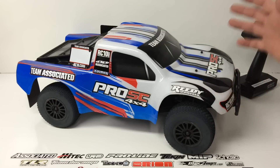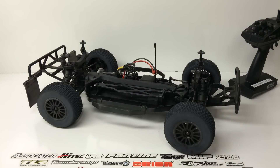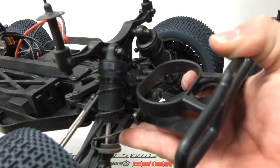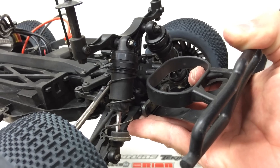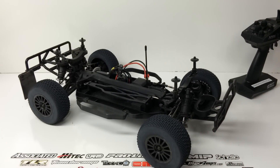Next up were the shocks. These shocks are just massive — I believe they're 16mm big bore shocks that really belong on an eighth-scale buggy. Very large volume shocks, and they did a great job dampening this somewhat light short course truck. The truck is mostly plastic so it is a little lighter than the average four-wheel drive short course truck, but nonetheless those shocks did a great job.